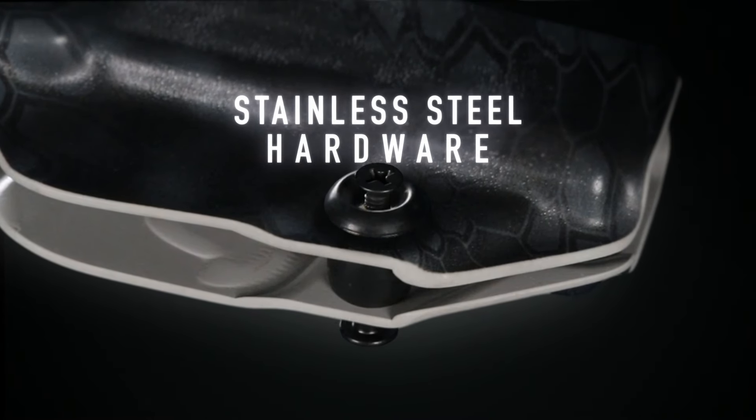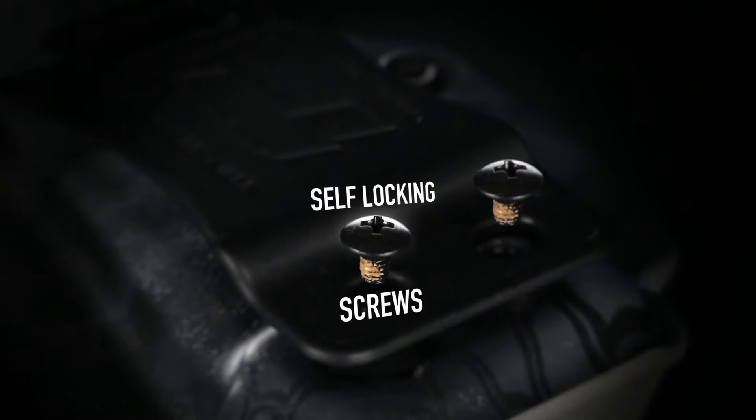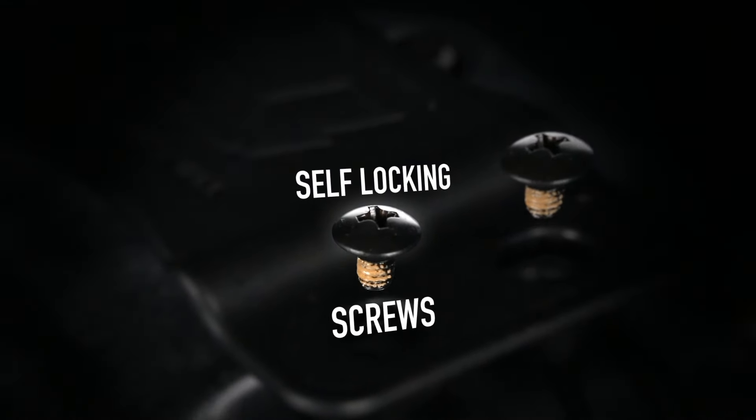Thanks to the black and stainless steel hardware and self-locking screws, you can adjust to your liking and carry with confidence.